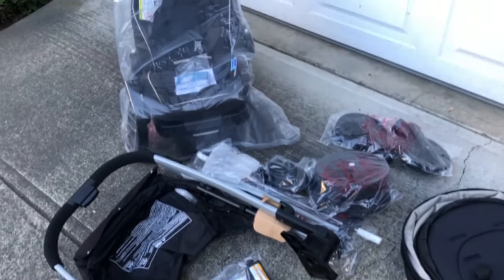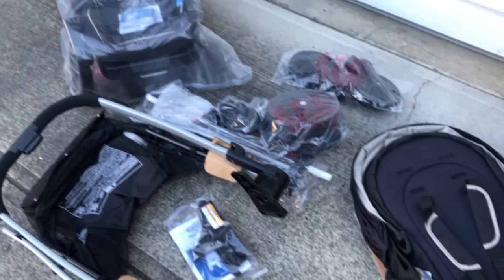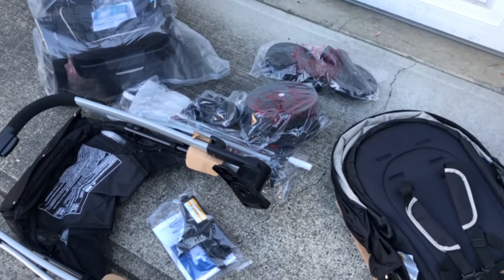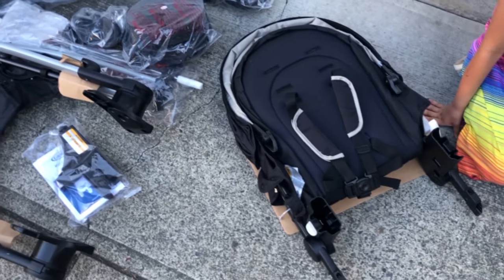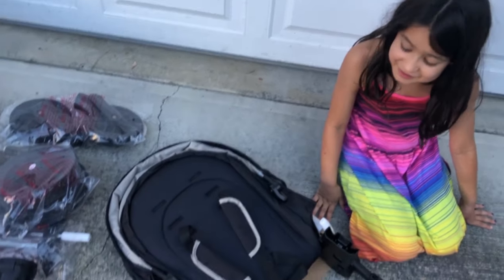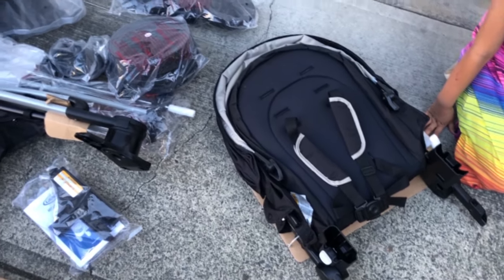So we've taken everything out of the box. It looks like we have a little bit of assembly ahead of us for the stroller itself. I'm going to leave the car seat as it is for the time being. We've got the wheels there, we've got the base, and some other things. We were looking at the harness on the stroller — pretty good child safety. It took us a little while to undo it and put it back together to get the foam off, which is usually a good sign for safety.